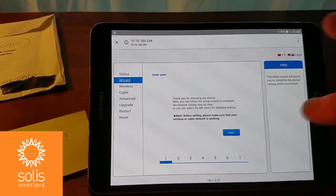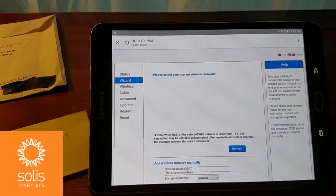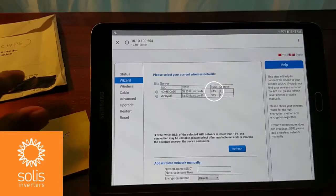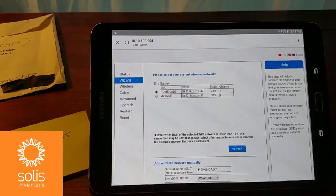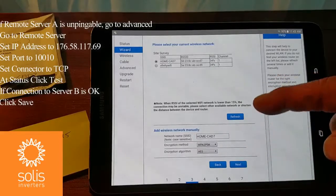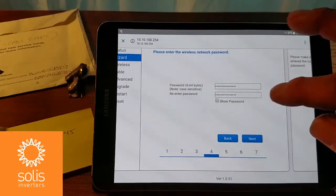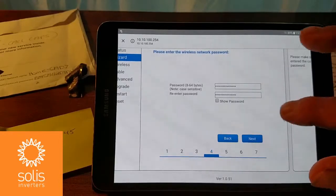Let's start the wizard. We're going to do a wireless connection — make sure it's ticked enabled, then click Next. Now it's looking for networks and has come up with a couple: Home CAD 7 and Xfinity Wi-Fi. My network name is CAD 7, so we're going to choose that one. We can refresh if we're not picking something up, but since it picked it up the first time, we can click Next. Now I've got to enter in my password. You can see I've entered my password twice, and if you want, you can click Show Password to help make sure you entered them both correctly.